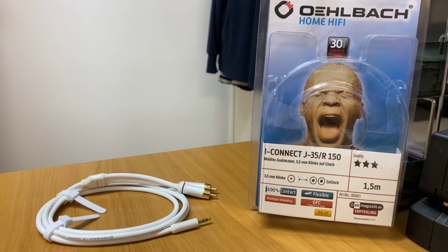Hi, it's Ashley from AV Sound Advice. Today we are doing a product preview on the Olbark iConnect J35/R150. It's a 3.5mm to RCA adapter cable.